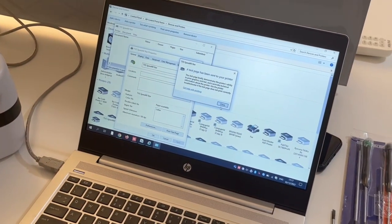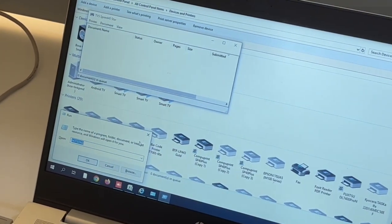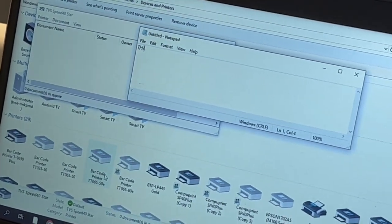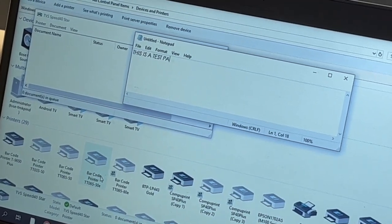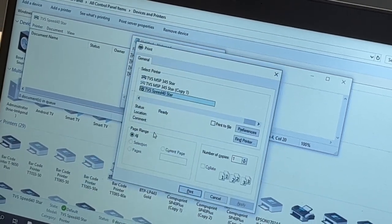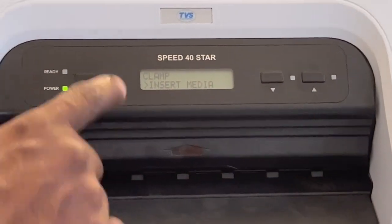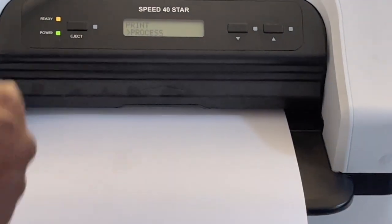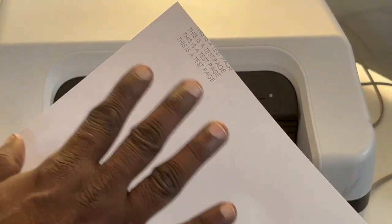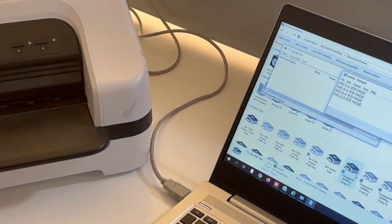Now I'm going to open Notepad to do a test print. I'm printing a test page. I'm clicking Print. The data light and check light are blinking, which means the print is happening. There's a small top margin and bottom margin — that's fine. The print came out successfully.